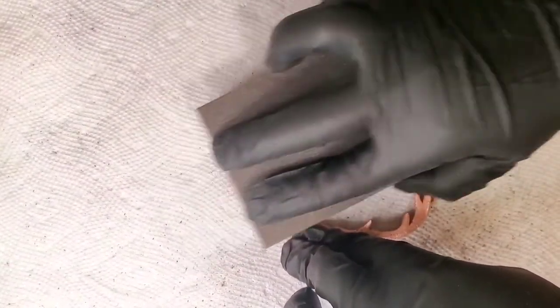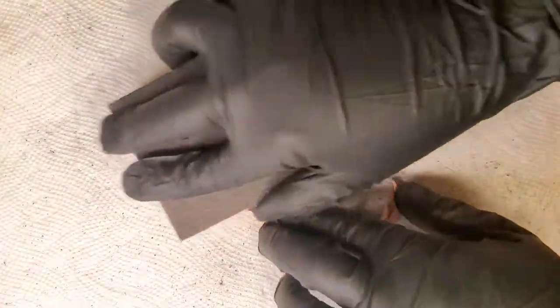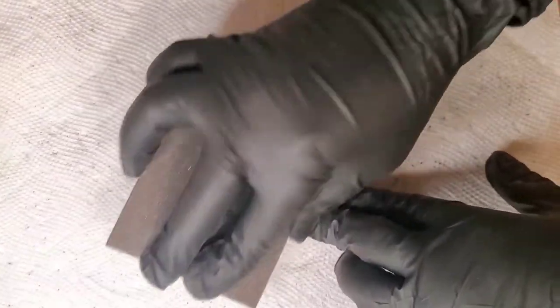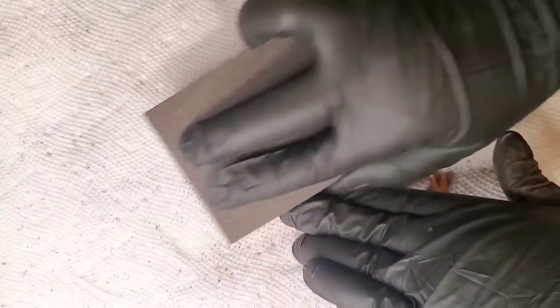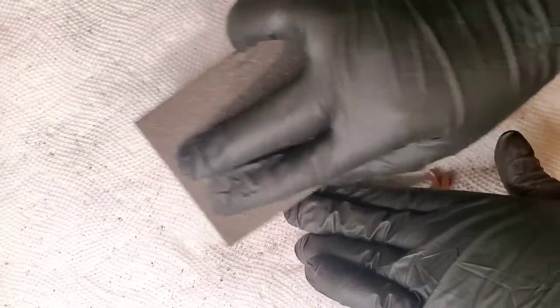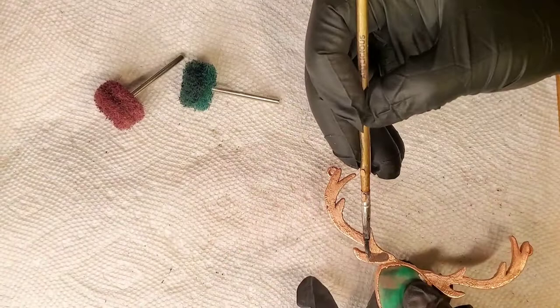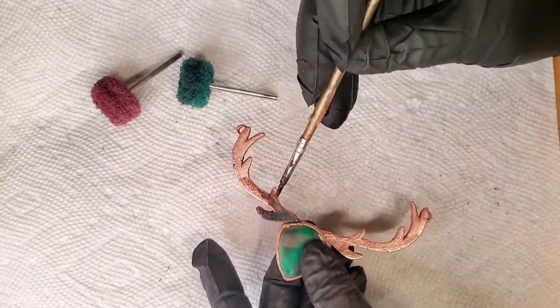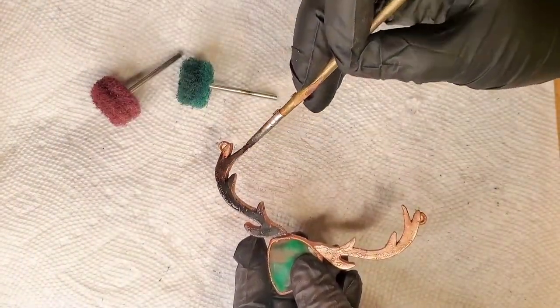If you can, try to invest in a few wheels and try them out. If you have any questions about them, let me know — I can also link the wheels I have down below. I don't recommend the sanding blocks at all; as you can see, they leave a lot of residue. Also, I want to point out that you should be using a mask and gloves at all times during this process. There's going to be a lot of copper particles and dust — things that your lungs are just not going to be happy about.